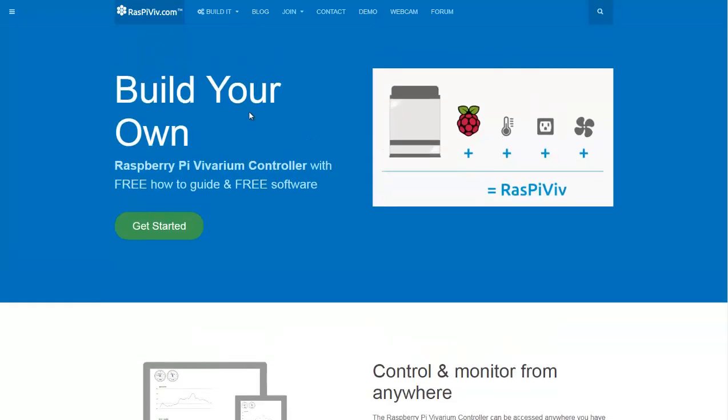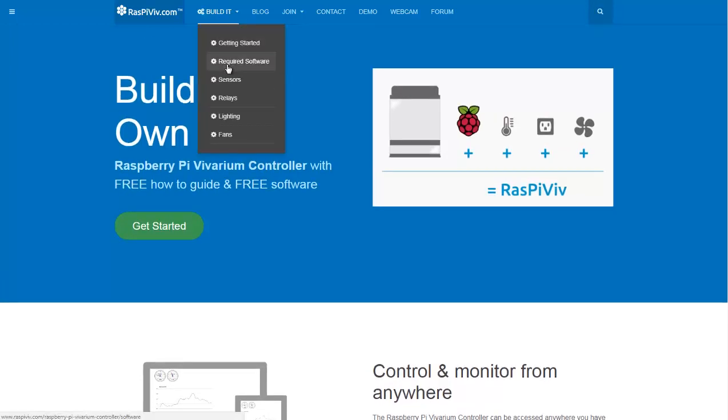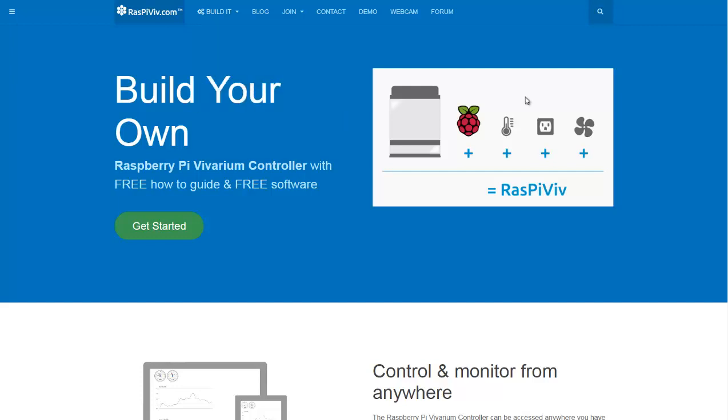Raspiviv.com — it's the Raspberry Pi Vivarium Controller. A vivarium is sort of like a terrarium for lizards or an aquarium for fish, but it can be used for greenhouses. It has a pretty good section under Build It, Getting Started, and Required Software. It has step-by-step directions on how to get your Raspberry Pi set up for temperature sensors and hooking up to outlets for fans.